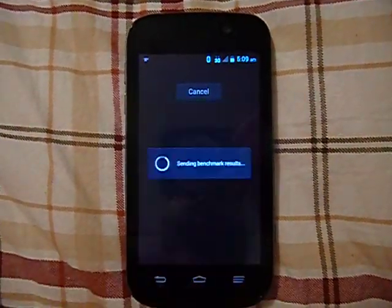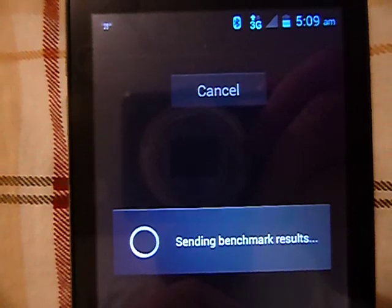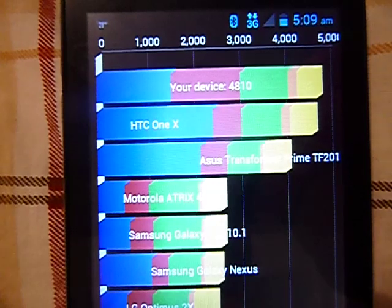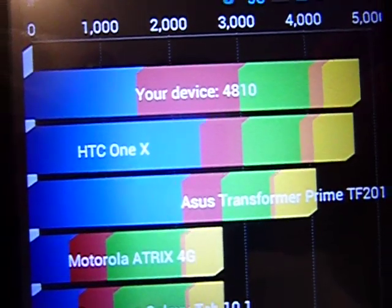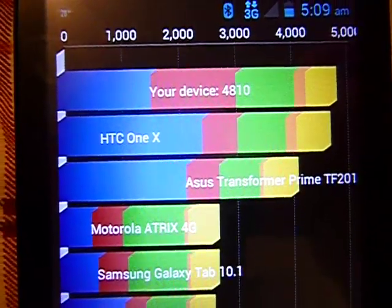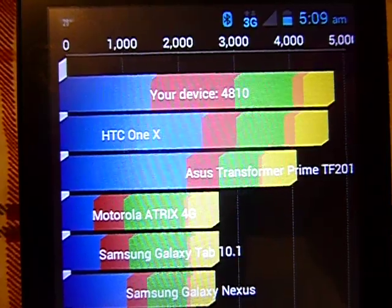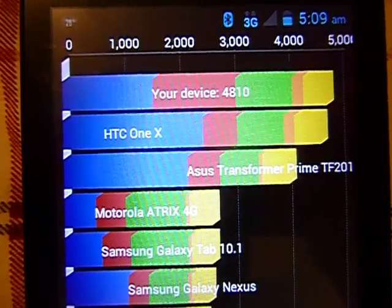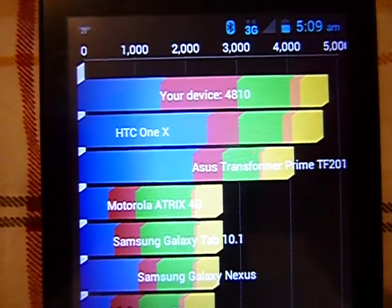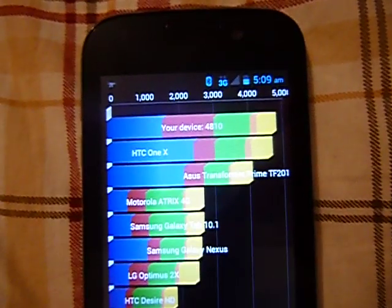We'll go ahead and check the benchmark here. My device is running around 4,800 to 4,810. I ran this earlier and it's about 100 less than it was earlier — it was running 4,900 — so it does move around a little bit. But still, 4,800 is not bad at all. I'm satisfied with that speed.